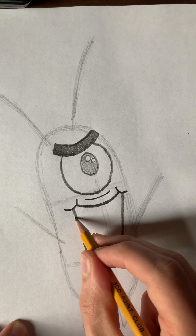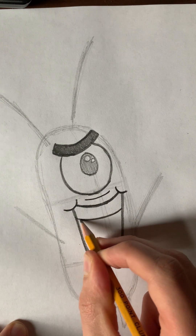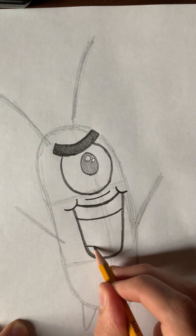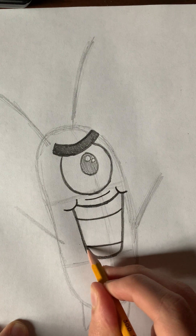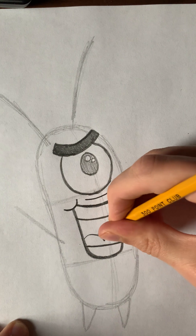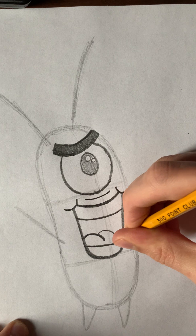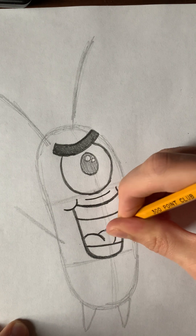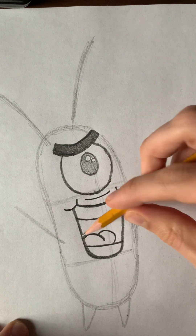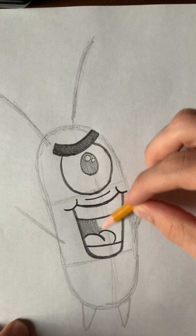Now that we've got his mouth in, we've got to put his teeth in. You're going to draw a shape similar to this at the top and another one at the bottom. Before we separate them into twos, we've got to draw his tongue. We'll draw an almost heart shape, except there's no point at the bottom — it's hidden. Then if you want, you can shade in his mouth too.